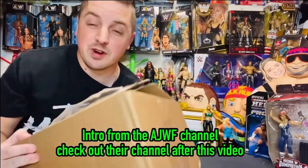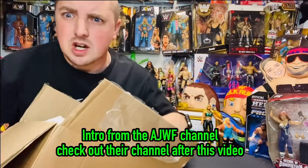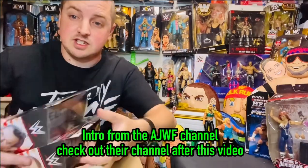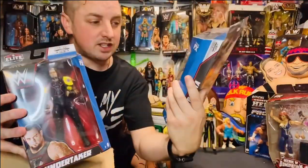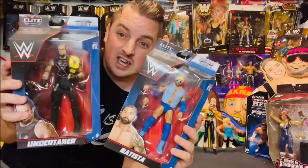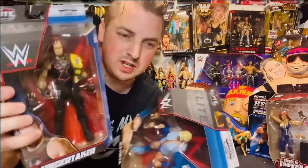Welcome back to another AJWF. We've got a box here in the mail from the guys at Real Wrestling — they wanted us to do a few more reviews, so it'll be our pleasure. There are three figures in here: two elites which are Greatest Hits elites — the Undertaker and Batista, or Blue-tista as you know with this attire. On this channel we're gonna get these open. I'm not a massive Undertaker fan but we'll have a look.